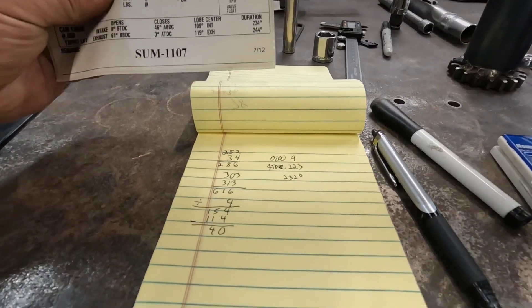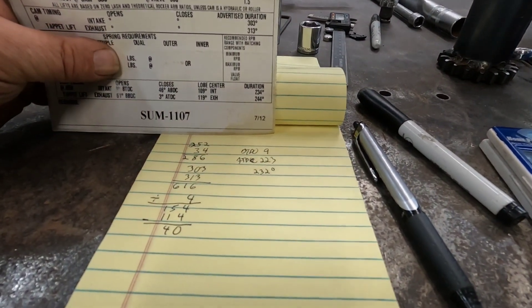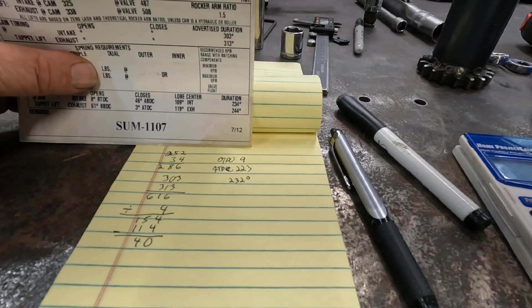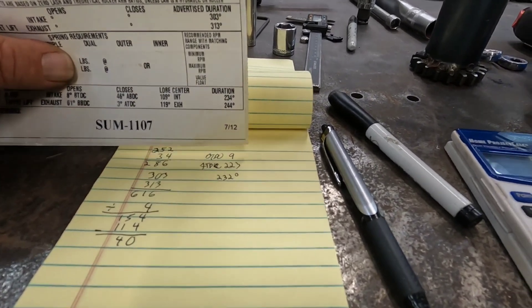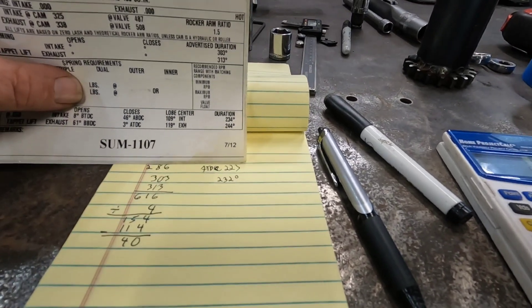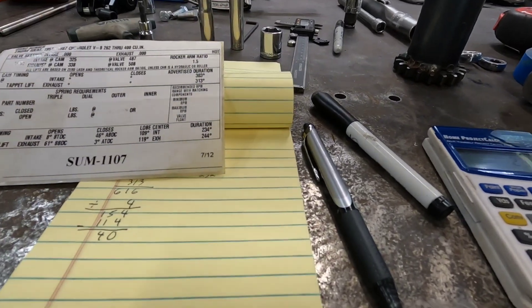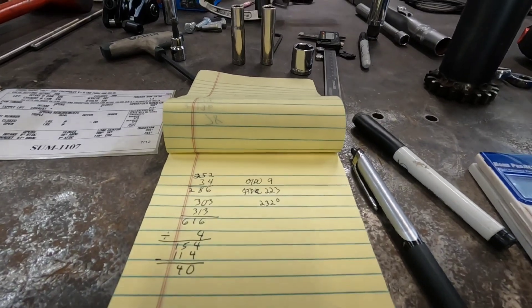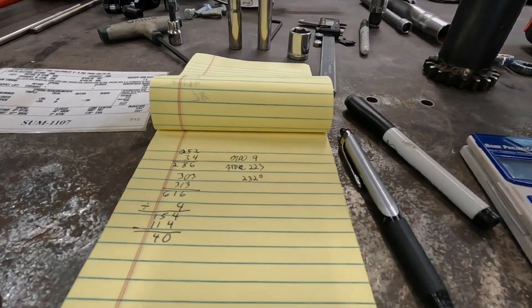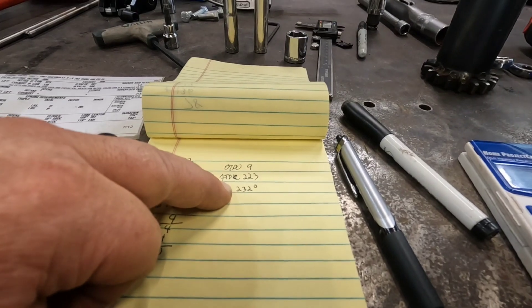Let me check the cam card — it shows we're a couple degrees off, which could be within my measuring tools. Not a huge deal. This will still get you close. If you're trying to find out what a camshaft is, this will get you within a degree or two. I've already done this once before on this engine and came out at 233. You can do the same thing on the exhaust lobe to find out what your duration is at 50 thousandths.